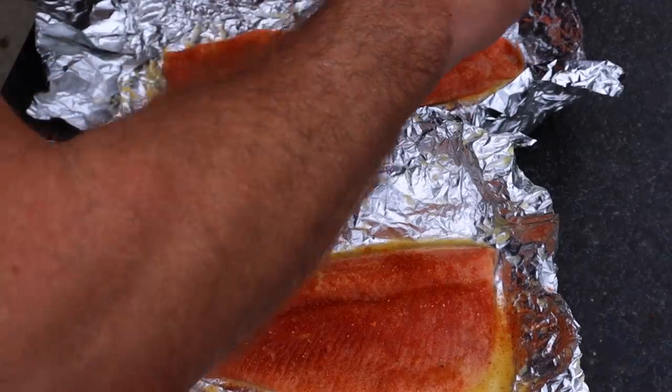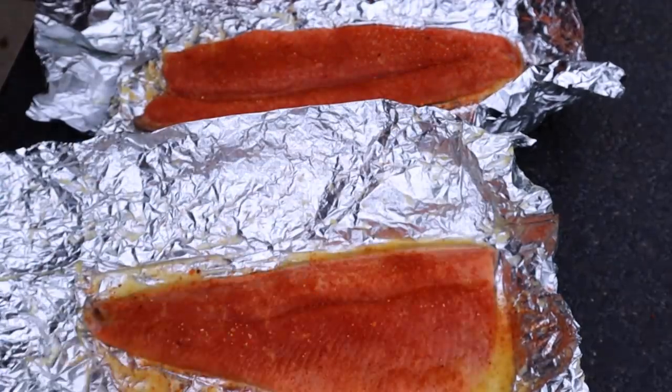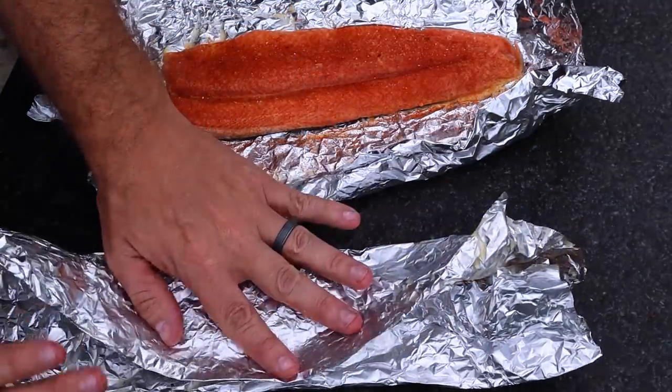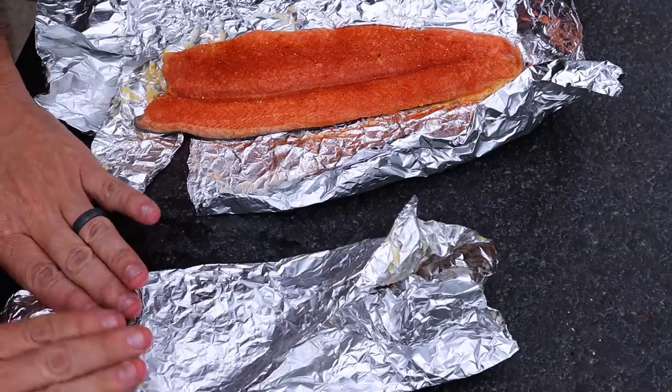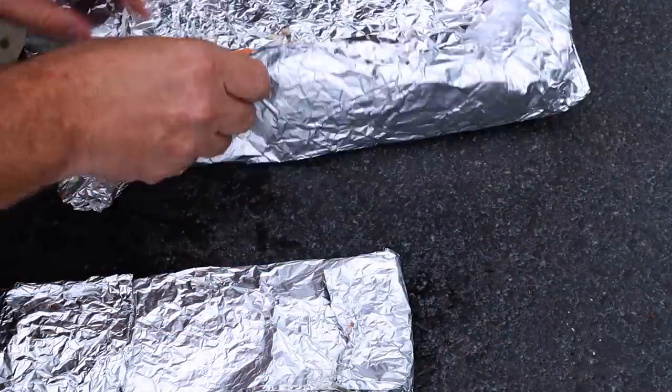So I'm just going to go ahead and use it. What I'm going to do now is basically allow these seasonings to set in. I'm going to go ahead and wrap these back up into their foil. Then we'll start working next on the scallops. I'll show you how I get those prepared and then we'll get rolling on those.